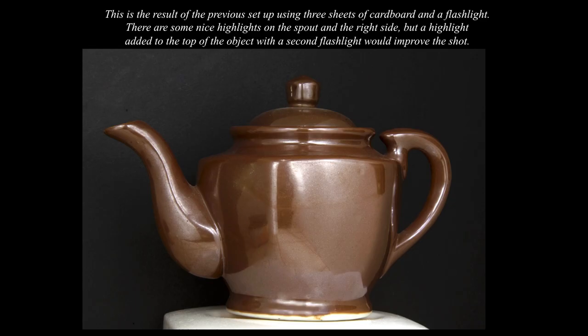This is the result of the previous setup using three sheets of cardboard and a flashlight. There are nice highlights on the spout and right side. A highlight added to the top with a second flashlight would have improved the shot, but this is quite adequate for use on Etsy, eBay, and some commercial catalogs.